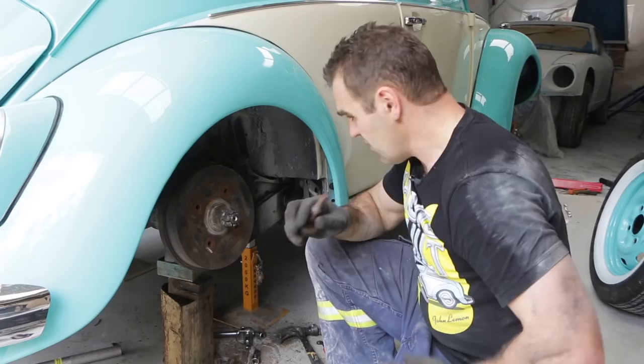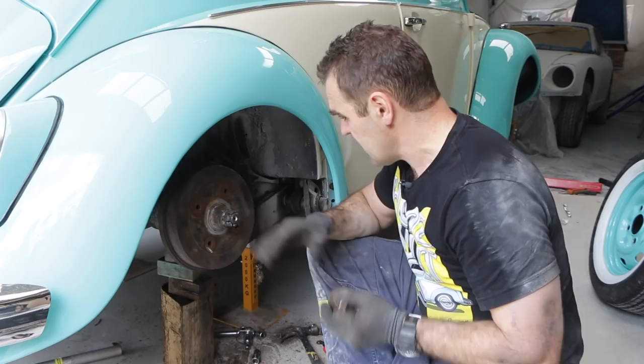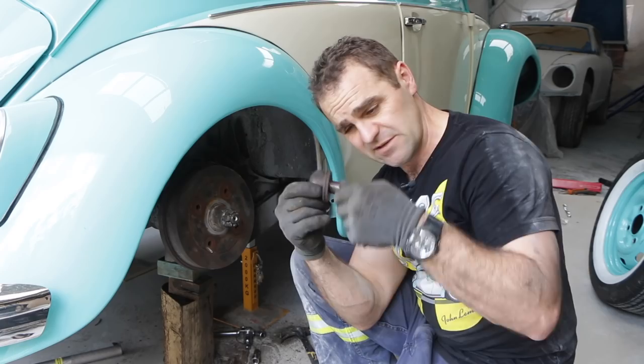That was much more difficult than I was expecting. On these Super Beetles, at least slightly different to the earlier cars, the rear hub is attached to a swing arm going back that pivots off the body via a massive Allen head bolt. It was a real pain to get out because it was stiff and stuck, but I've got it out.